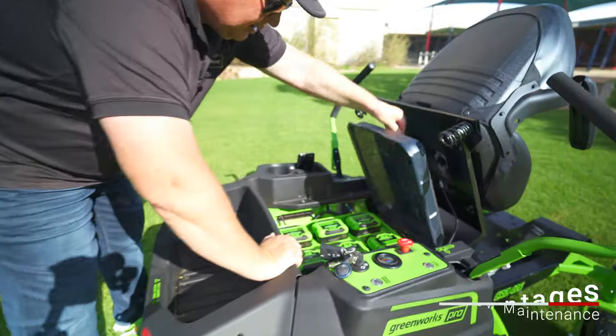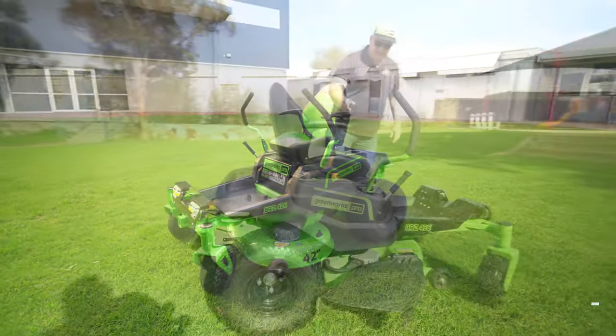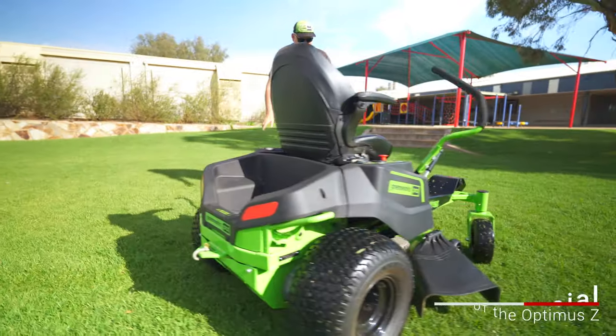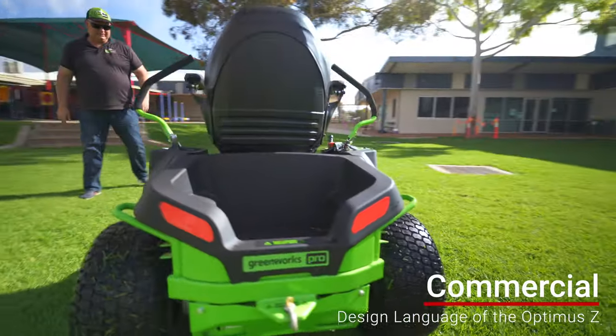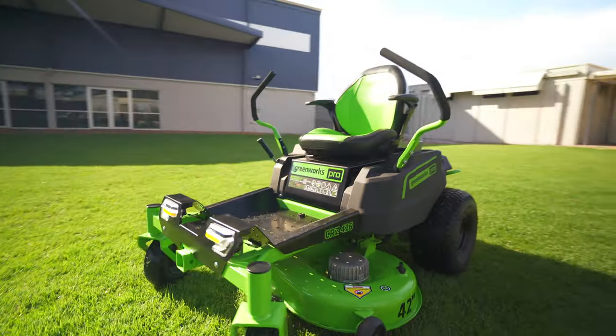It's easy to use, it doesn't require much maintenance, and it's quite an operation. The mower takes its design cues from the Greenworks commercial series, the Optimus Z, which is well worth a check-out — note that those were released after this was released. It is a beauty.